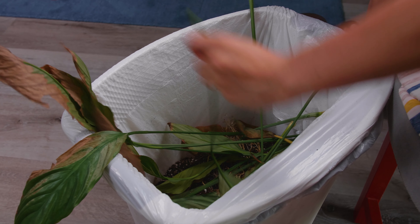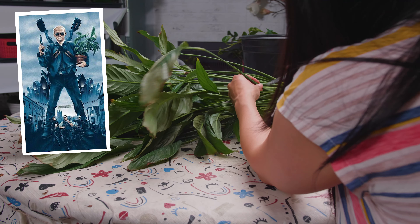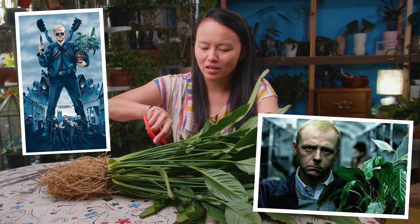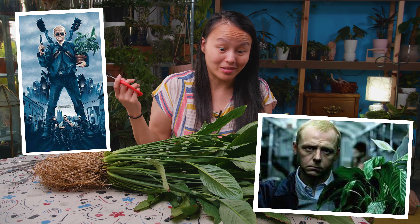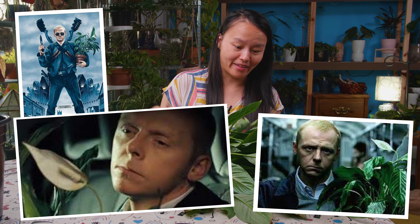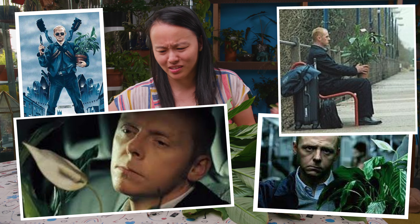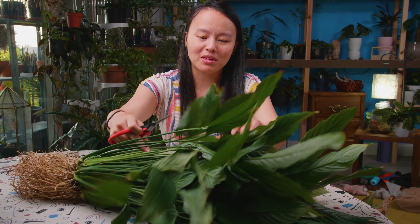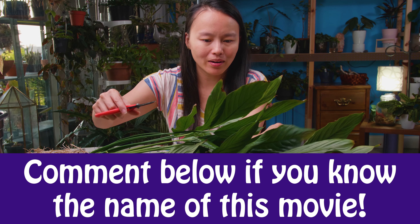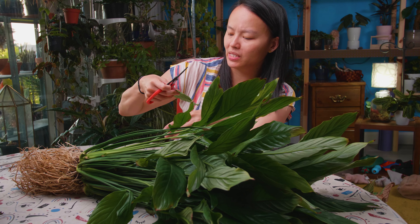I actually learned about this plant from a movie we watched together — a British cop sitcom. He's just a cop in a small town and this peace lily is in it. He takes care of it and it comes up again and again. The thing is, oh, you can't kill it. It got me thinking about the plant and I'm like, you know what? I think I want to get one. I want to see what's going to happen to it. Is it really a plant of steel?